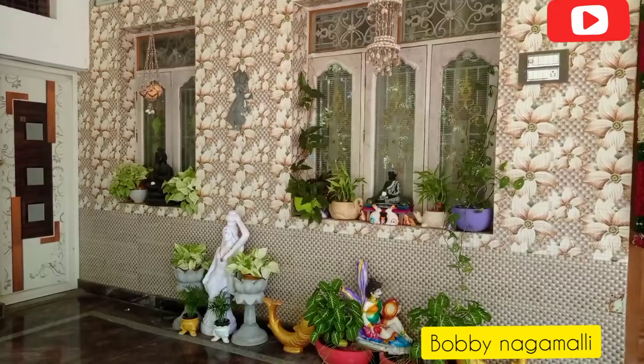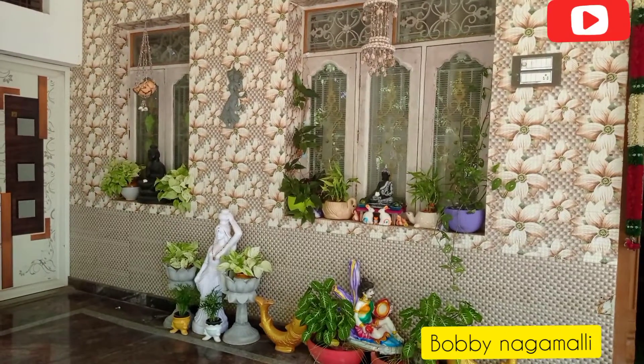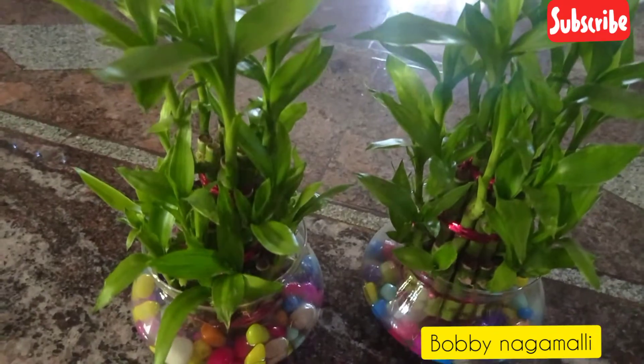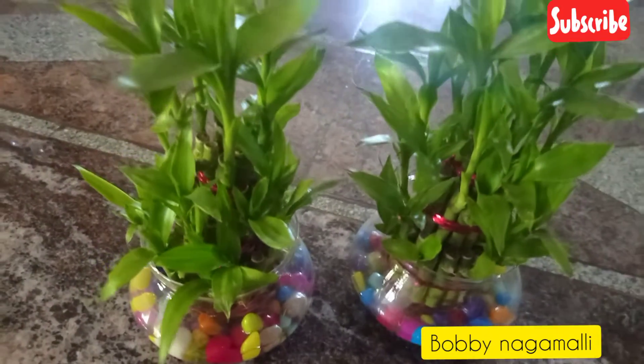Hi, welcome back to my channel Babi Nagmal. This video is going to be a new place in the last series. I will choose this place. It is a lucky bamboo.